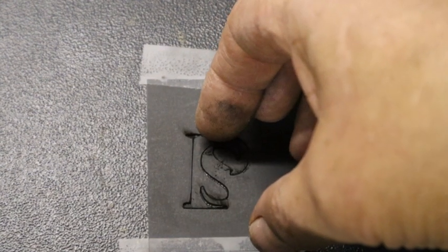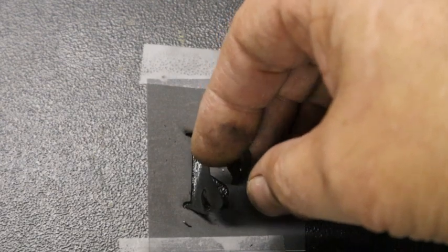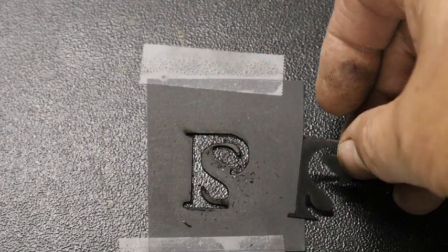It does have limitations. It can etch metal — some guys have had luck using mustard on stainless steel — but I didn't have any luck at all.